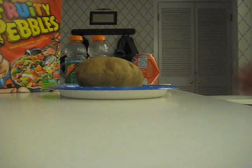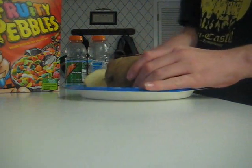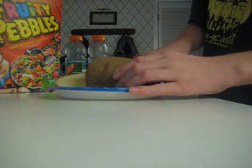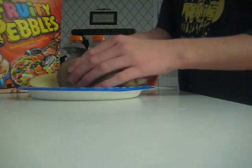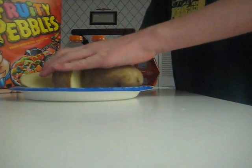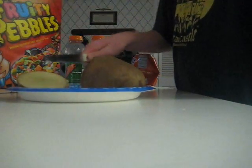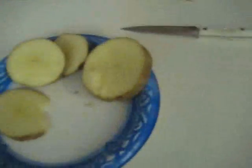Today is going to be the start of my mealworm breeding plan. And so, I'm kind of cutting this potato up for food for them. Here is the head that we aren't going to use, and we have a bunch of potatoes. We're walking back to my room because I'm too lazy to cut this out, so y'all can see the potatoes.